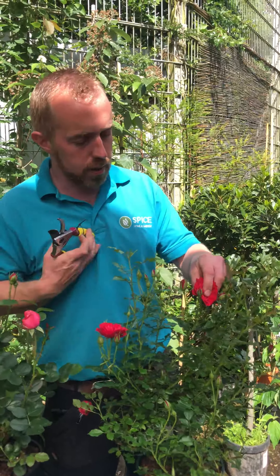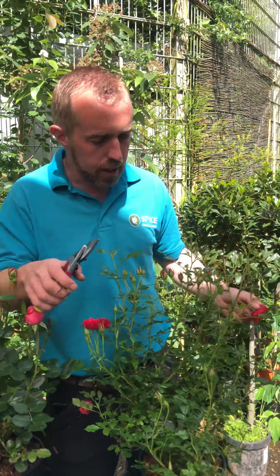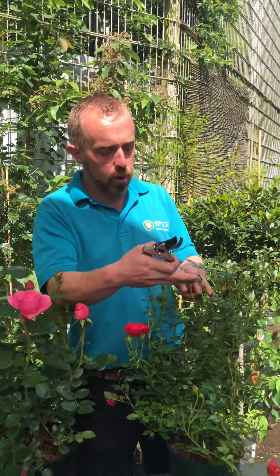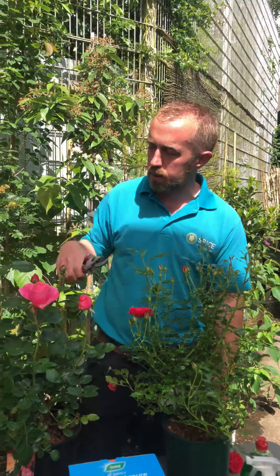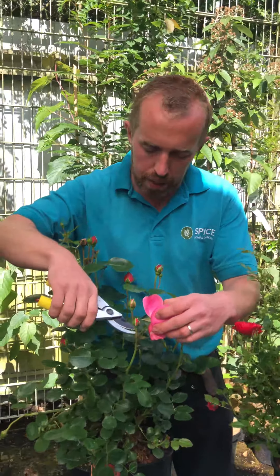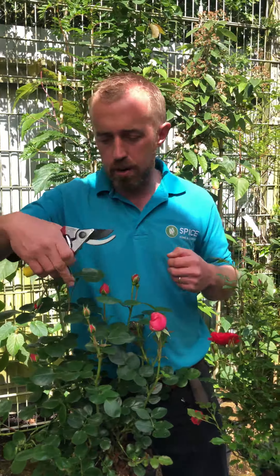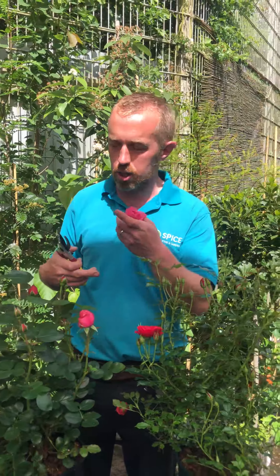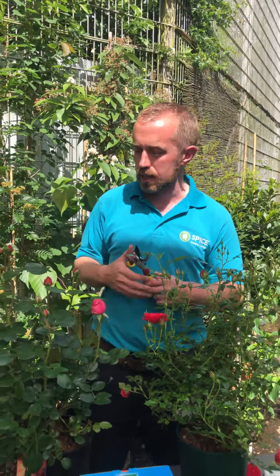You can get in there and just nip it back, just down in there nice and clean, and then it just makes the other rose buds come on better. With this one here — this one isn't fully out, but you just take it off back in there and that allows the rest of them better airflow. The rose will put all its energy into trying to keep these old rose heads alive, so deadheading holds back the new ones if you don't do it.